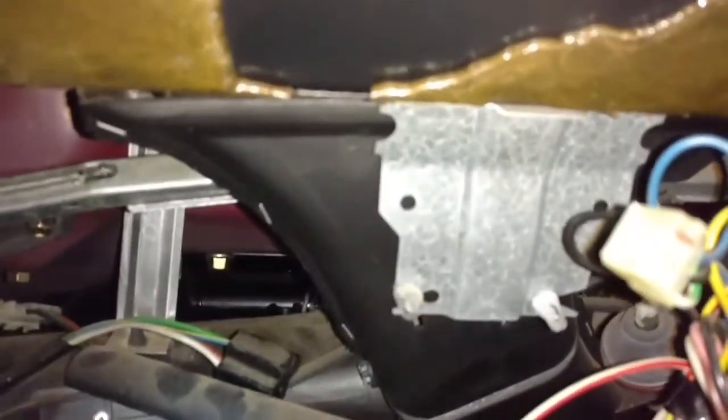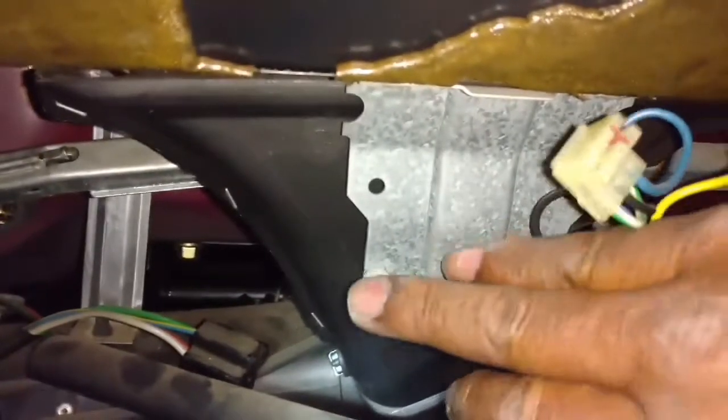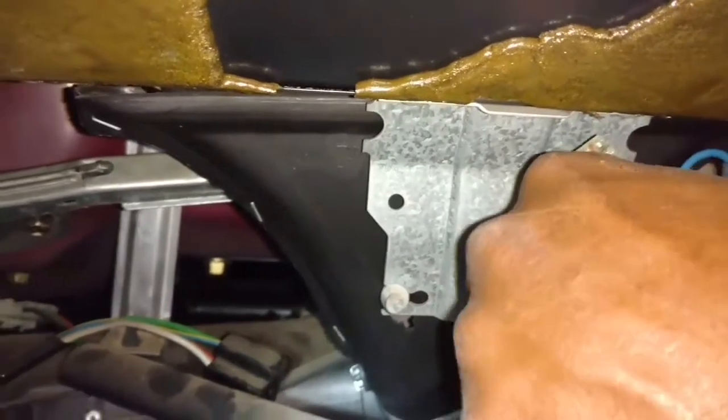You need a narrow-tipped Phillips to get in there and unscrew that screw. Now that all seven of those screws are loose, you need to release the vent for the defrost. You pull those little rubber tabs and push them to the outer side to unlatch them.